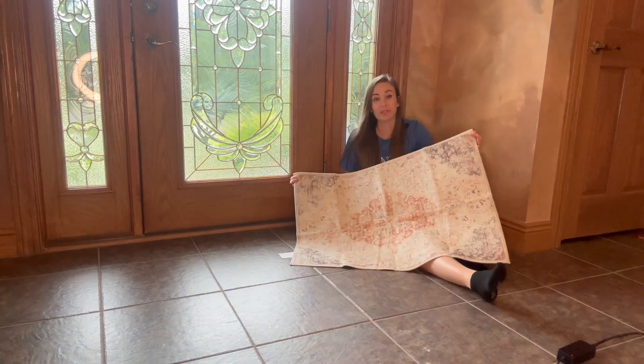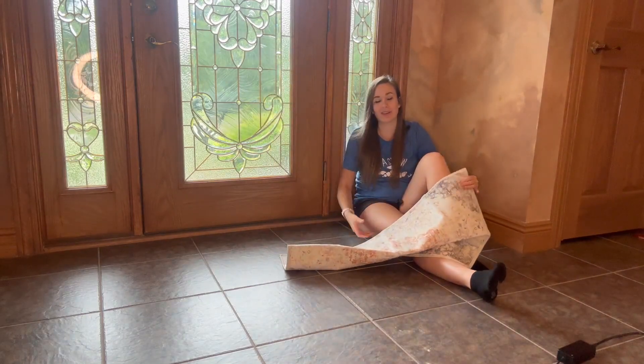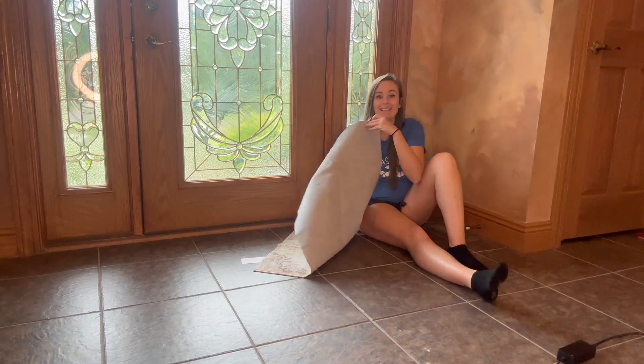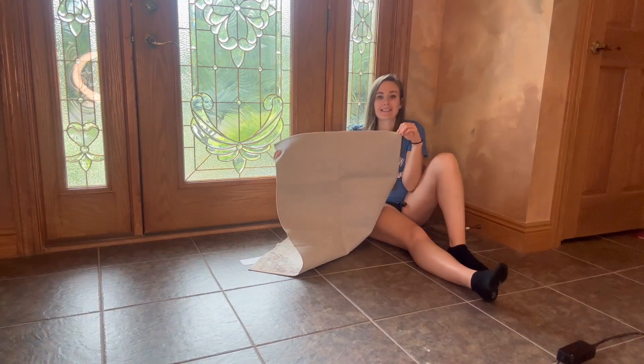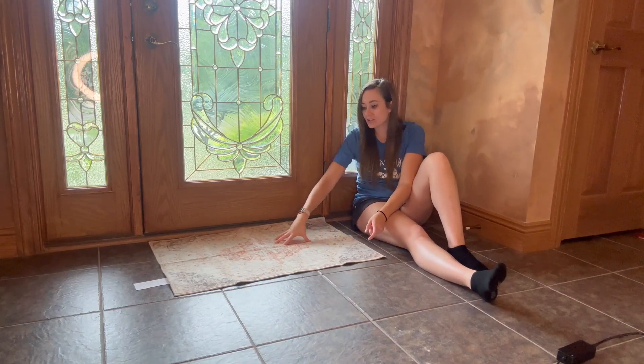It's really easy to vacuum up, and as you can see this is really lightweight and portable, so if you wanted to move this from different areas in your home you could too. The entire back side has this non-slip grip so it's going to stay on the tile and you won't have to worry about this shifting.